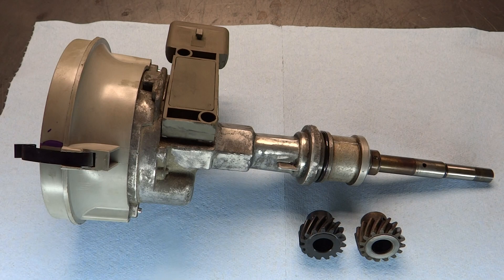It looks like I'm going to be bringing back the budget 302 sooner than I thought. I thought I had a different engine lined up to do a series about, but it didn't work out. I just didn't get that engine. So in the meantime, we'll bring the 302 back and talk about some more stuff I want to do with it.